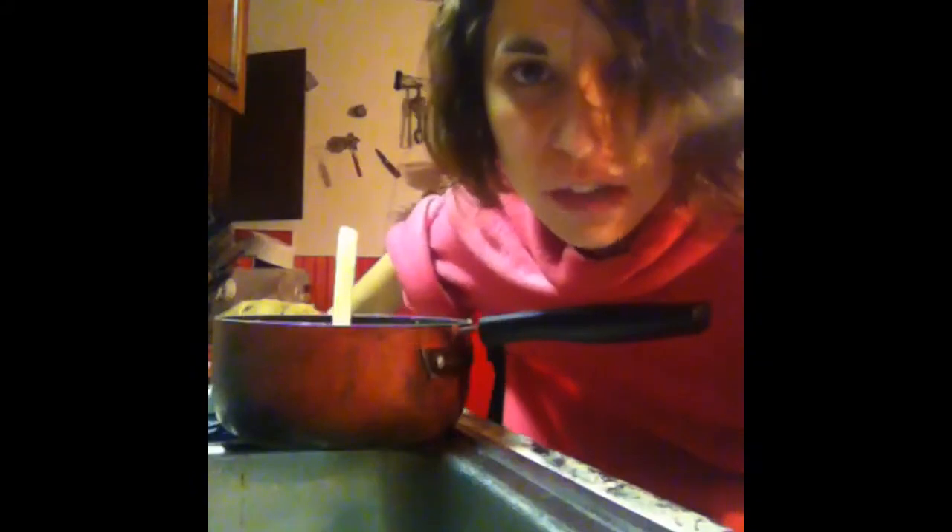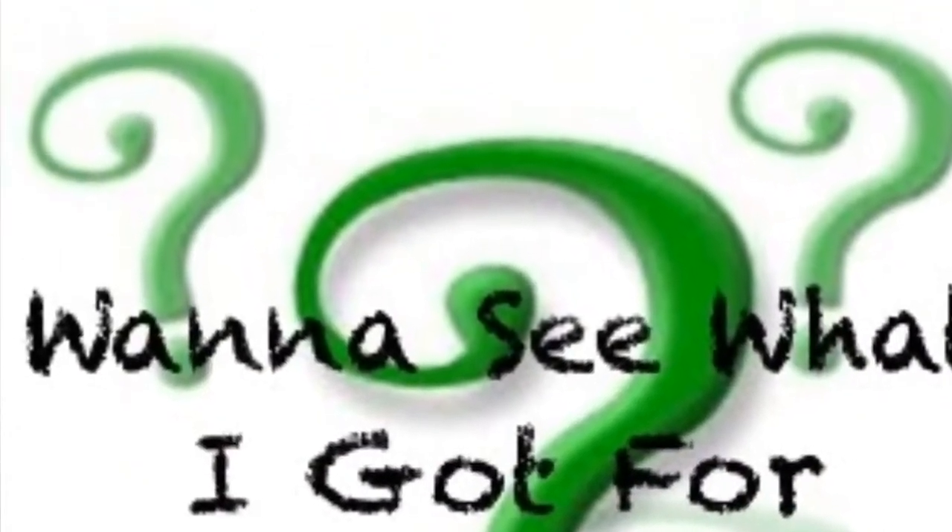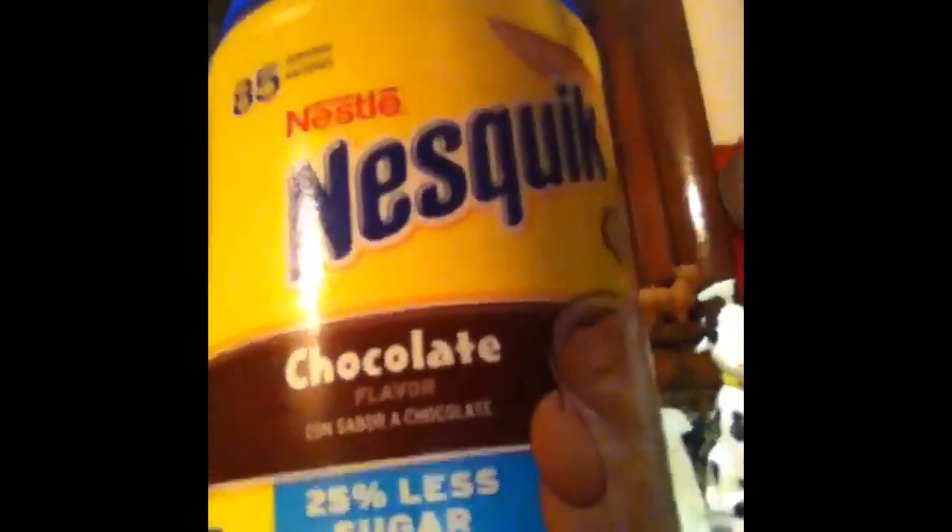I think instead of having coat drives we should have Snuggie drives — the whole world would be happy. Whole jug of Nesquik, look at that. 85 servings — that's a lot, and that's quick. I'm happy about that.